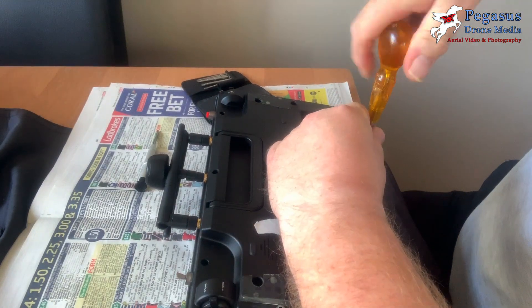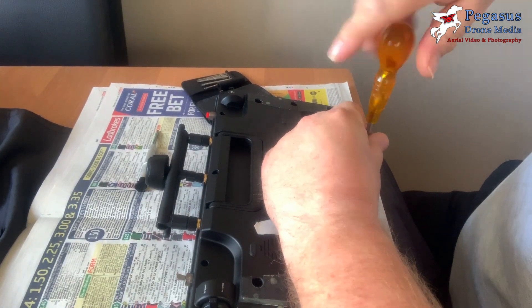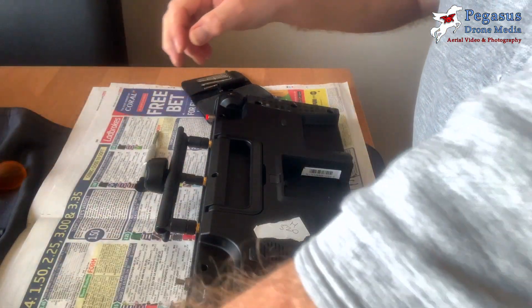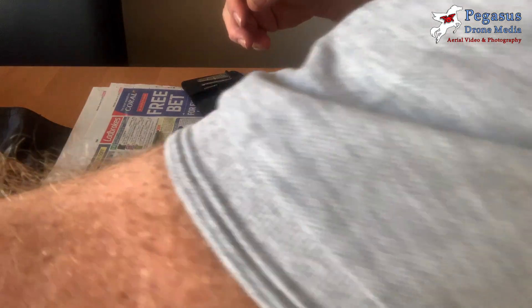Once the hex screws are out, you now have the Phillips screwdriver in hand to undo the screw underneath the battery compartment.